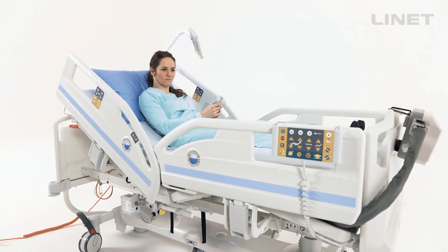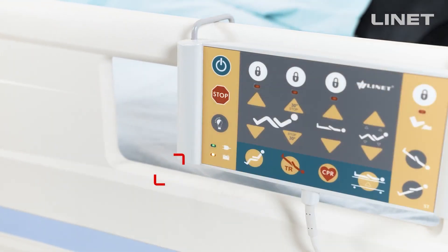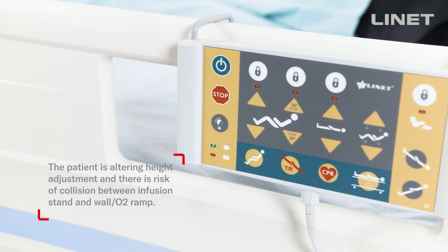To stop any unintentional movement, just use the stop button located on the accessory control panel.